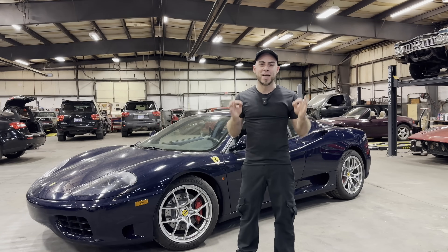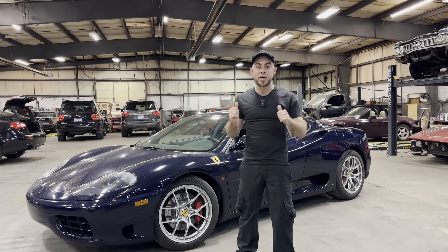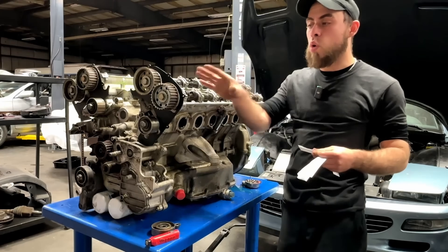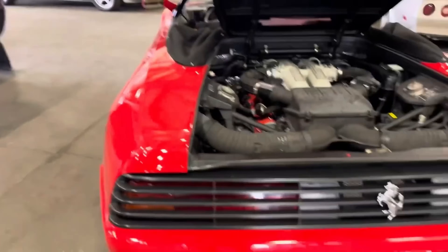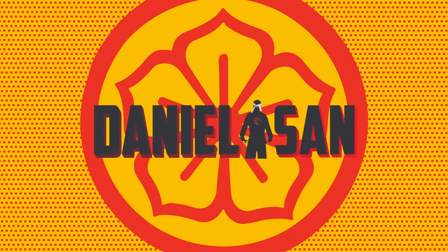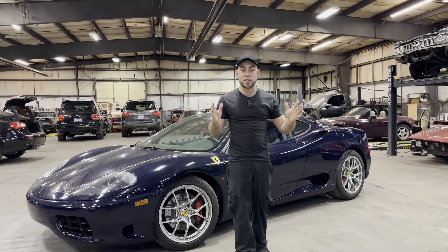Hey guys, Daniel Sun, welcome back to the channel. Today we have one of my favorite Ferraris — the Ferrari 360 — and this one is a gated manual. This is actually a 1999 model, which is the first year they started producing these.